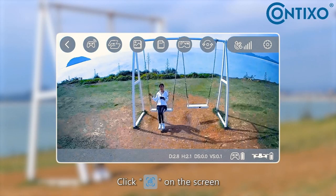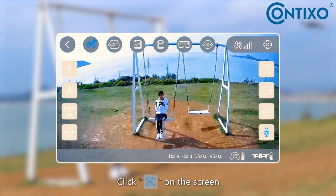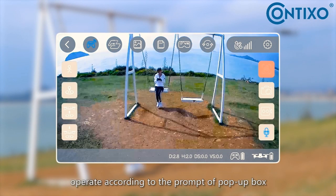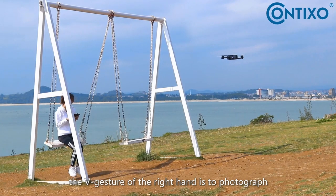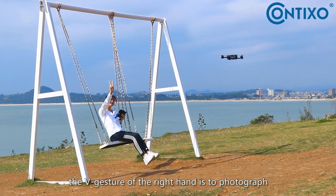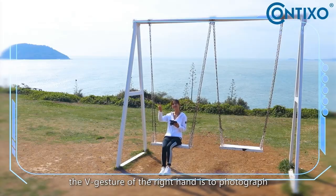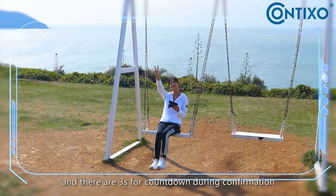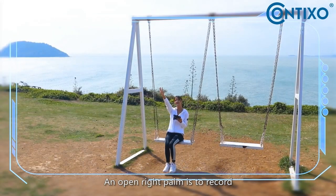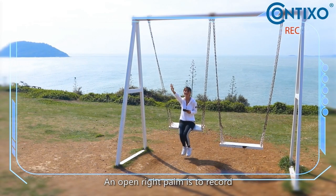Gesture control: click gesture capture on the top left of the screen and operate according to the prompt of the pop-up box. Do the V gesture with the right hand to take photos — there will be a 3-second countdown before the photo is taken. Open the right palm to record.